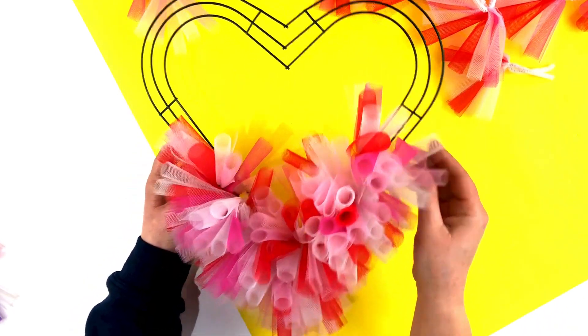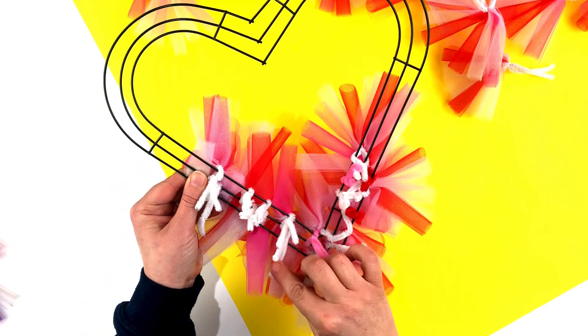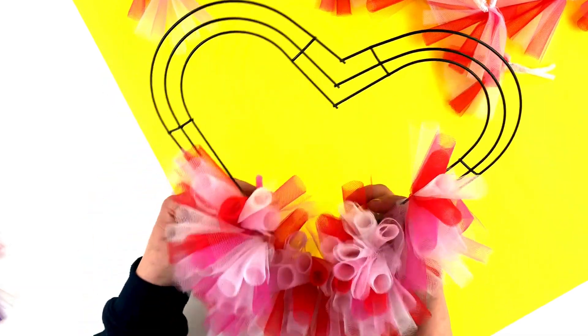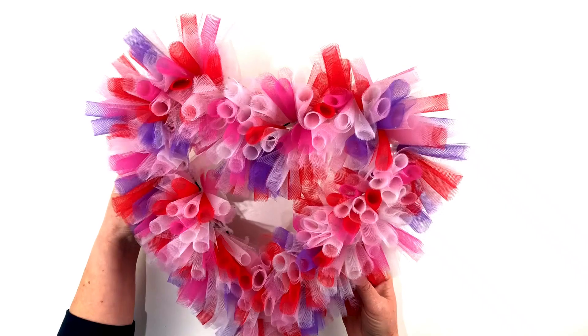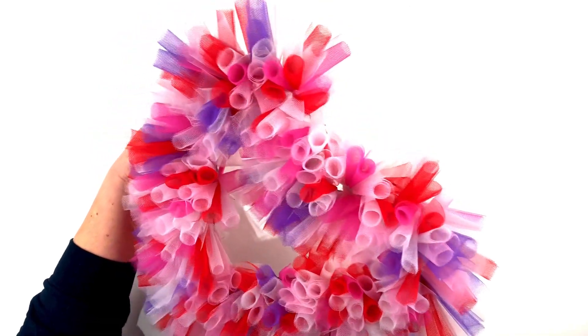From the back you can still see the long pieces of pipe cleaner, which is fine because we just need to keep them in case we need to move any pieces about. As you can see, I've placed some of the pipe cleaners on the outer edge and some on the inner edge, and this helps keep it looking nice and bushy. We're now going to complete the rest of the heart wreath. I did add a little bit of purple in as well just to add a little bit of extra colour, and I think that looks so cute.